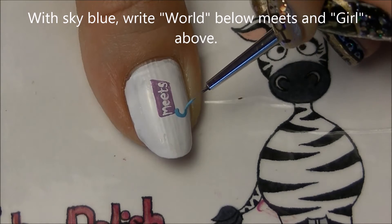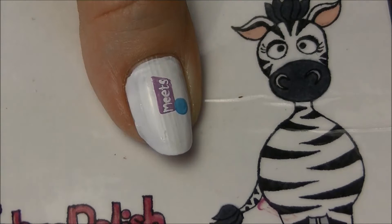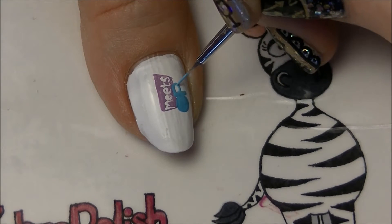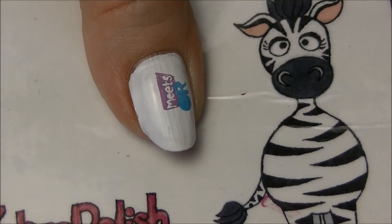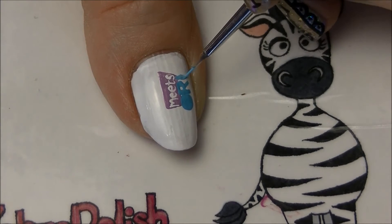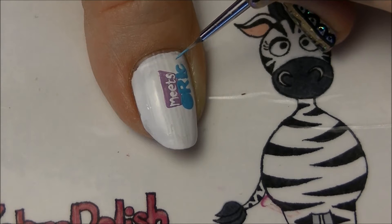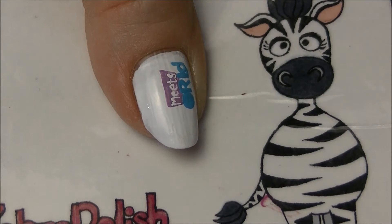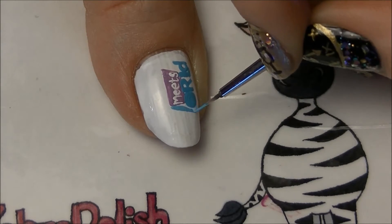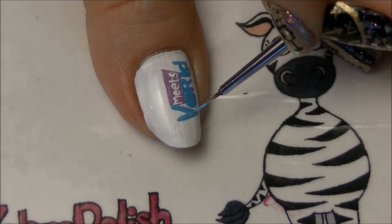Now with a sky blue paint similar to what you used on your other nails, we're going to paint 'world' below and 'girl' above. Start with 'world' and for the O, make just a solid circle right at the edge where the M of 'meets' is. You might want to look at the Girl Meets World logo — you can find one on Google — because not all the letters are in a straight line; some are a little bit higher than others, some are lowercase and some are uppercase, so having a reference picture will make it easier to paint.